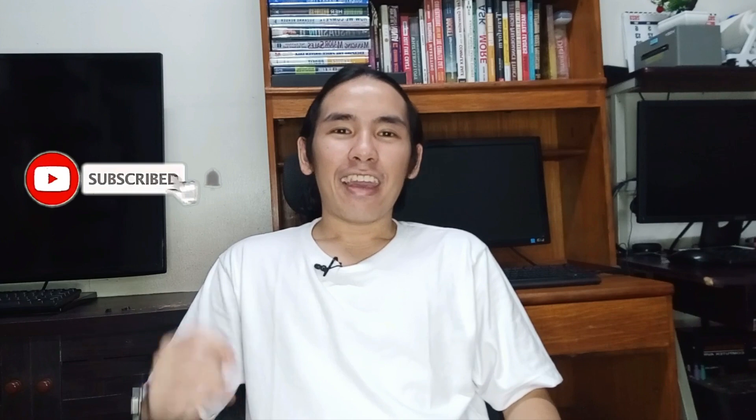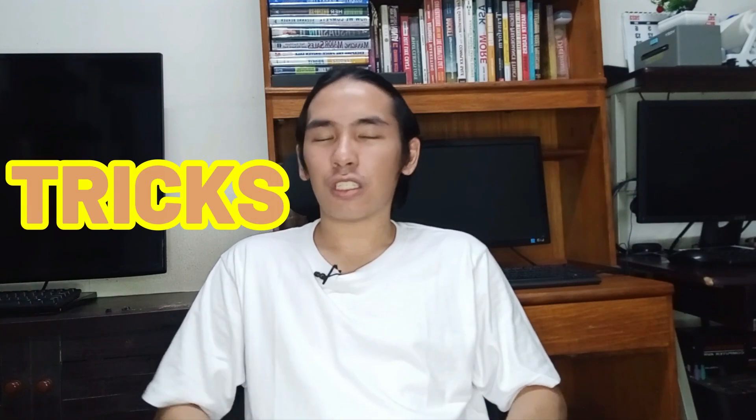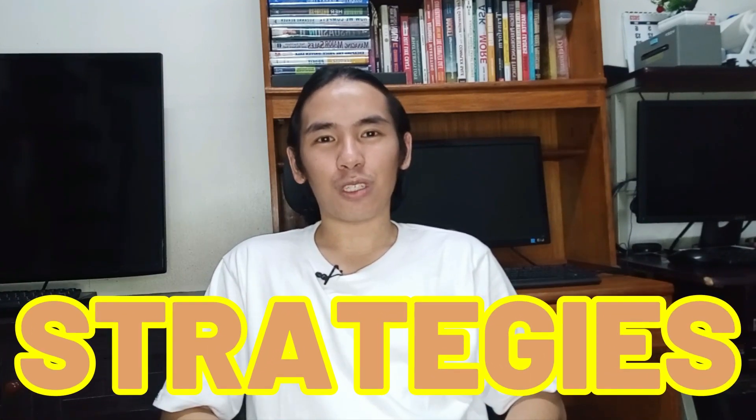Hi guys! This is Archie Nochen. If you're new here on my channel, please hit the subscribe button and the notification bell to notify you of the next video I'm going to do — all about social media marketing, tips, tricks, and strategies for your business online.